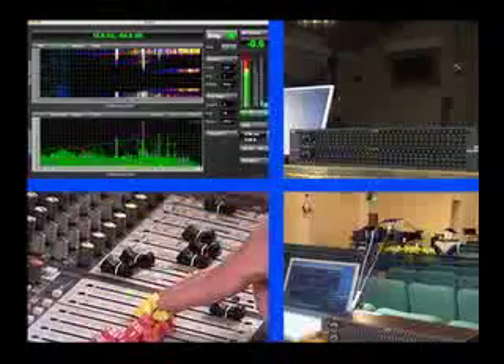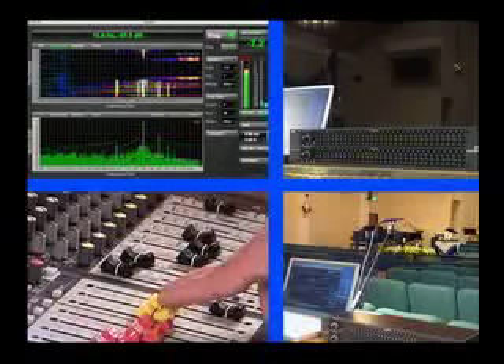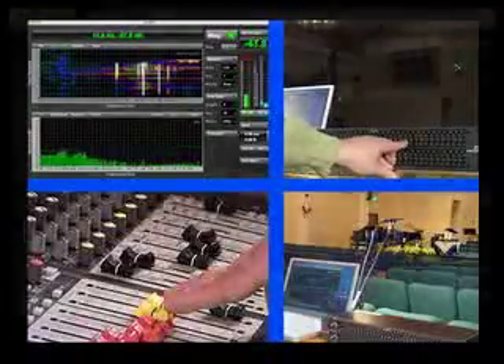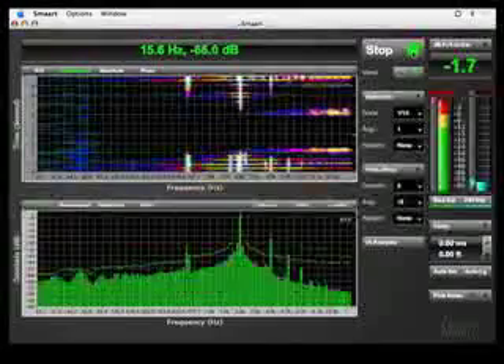Carefully ride the level fader to get the feedback to hold. Watch the RTA or spectrograph to locate the feedback frequency. The RTA displays individual level meters for each band, whereas the spectrograph displays level changes as variations in color across the frequency range.